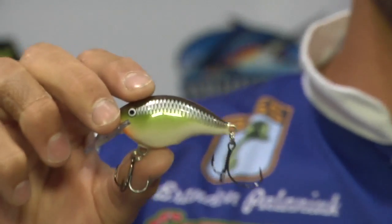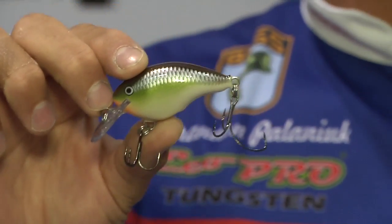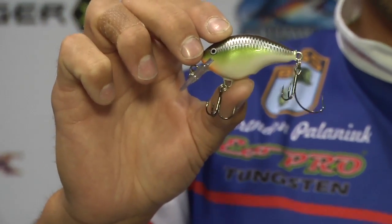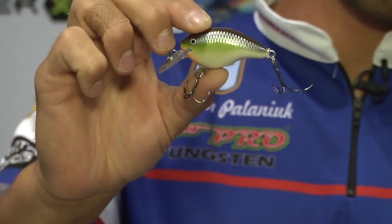This is the DT4, one of my favorite baits. I've been throwing this bait ever since they introduced it and won a ton of money on it. Now it's got a new finish — the new smash finish right here on the Ike's Custom Ink DT4. Just a great all-around shallow water crankbait.